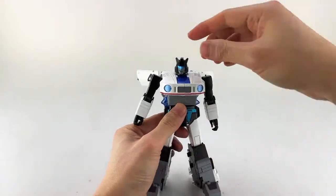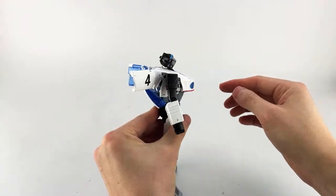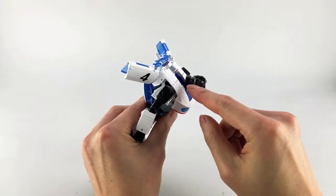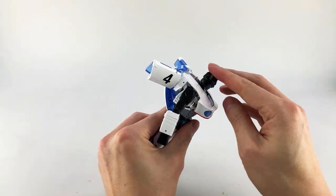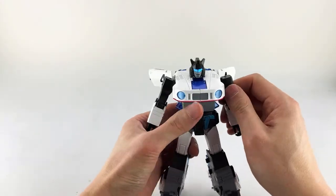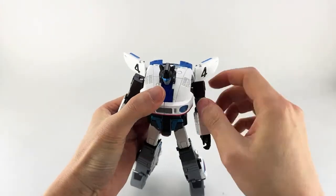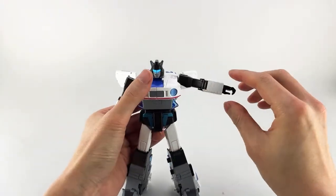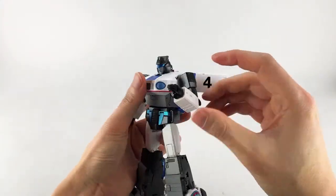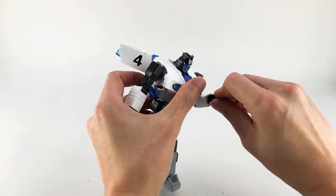For articulation, starting with the head: it's on a swivel and a hinge that can look up almost all the way. His neck panel is there primarily for transformation. His shoulders are ratcheted and die cast — they go out to the side with a bicep swivel, single-jointed elbow going more than 90 degrees, and a wrist swivel.